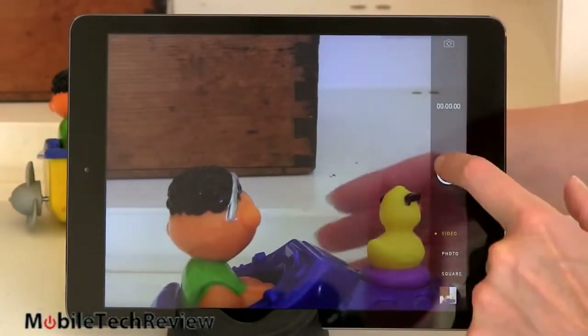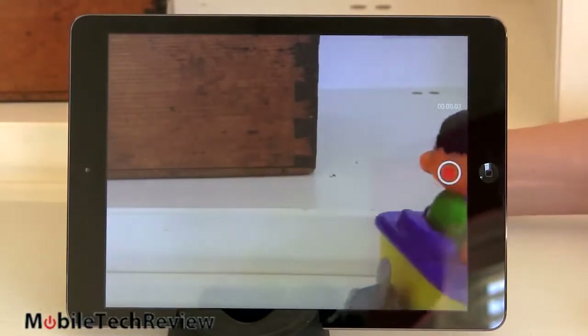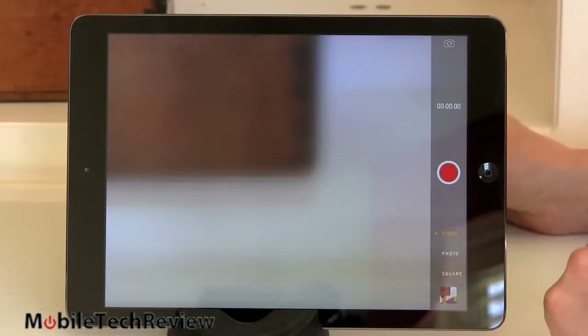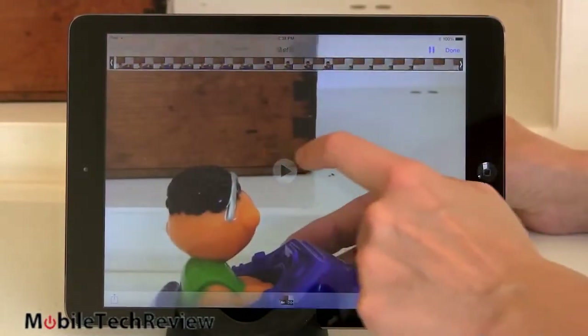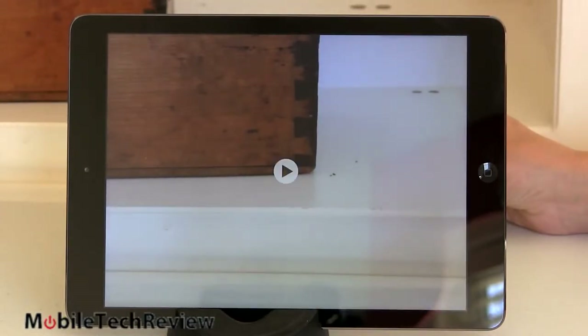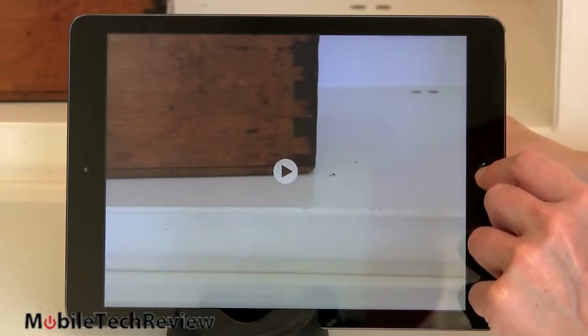Switching to video mode — we take a picture of our bath toy going across the screen. That's 1080p video. The front camera is also improved: 1.2 megapixel for photos and 720p video. Bigger pixels means more light, which means you look better when you're doing FaceTime or Skype video chat.